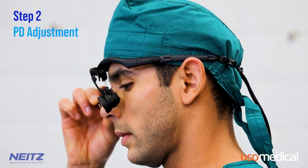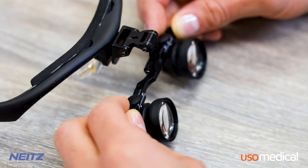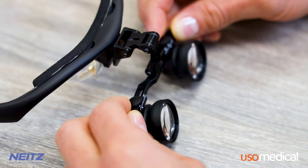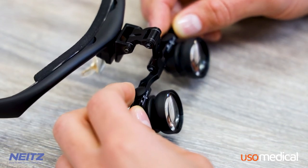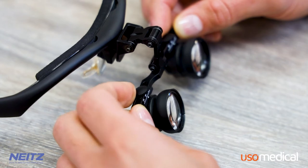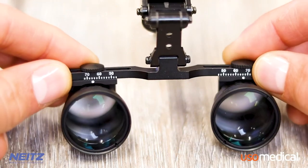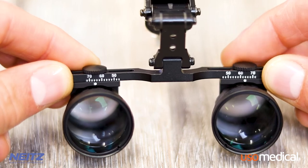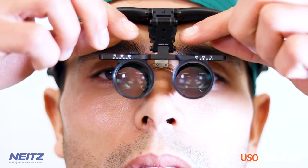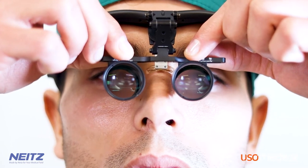Step 2: PD Adjustment. The next step is the PD adjustment, or pupillary distance adjustment. If you already know your PD measurement, you can simply adjust the loops using the scale on the frame. Research indicates that the average PD for males is around 64 mm, while the average PD for females is around 62 mm. Be sure to adjust the PD for each individual eye, as the human face is never perfectly symmetrical.